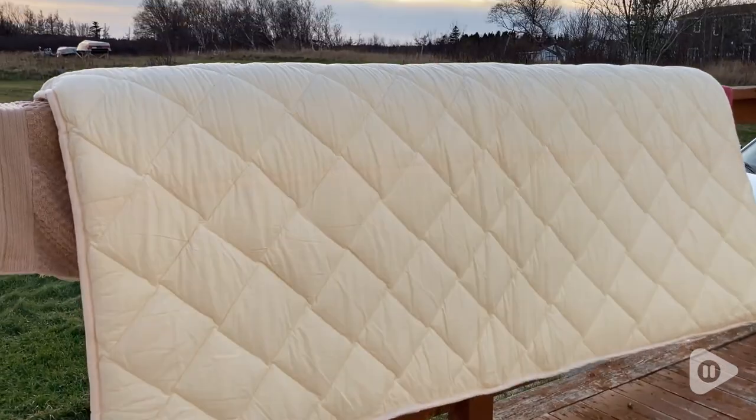No matter what we're doing or where we're going or what guests we have, I know we will all be comfortable thanks to this Fuli futon mattress. And that's my point of view.